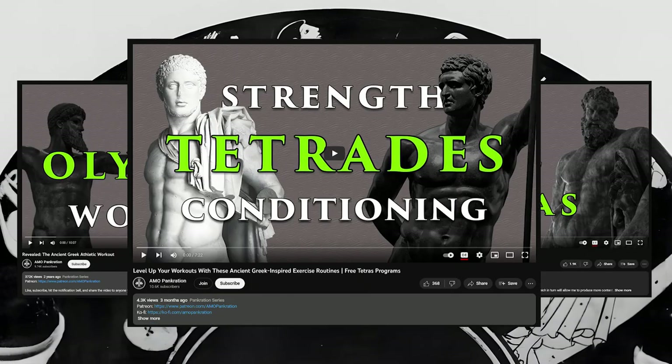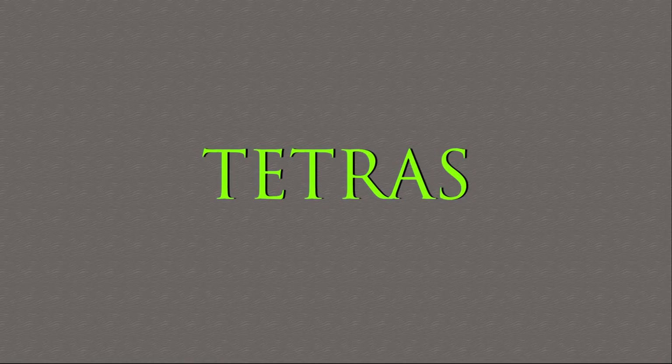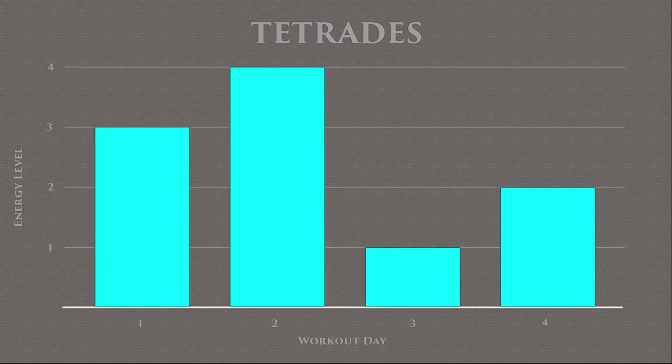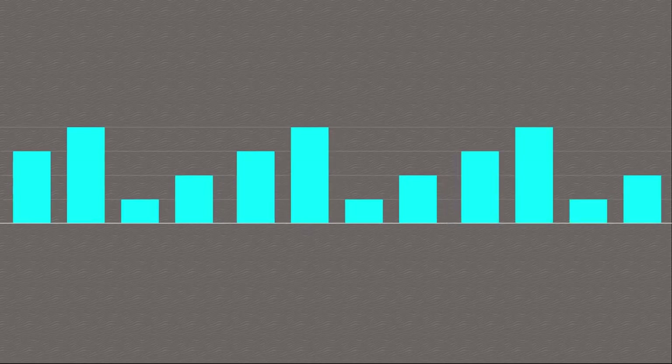For those who have not seen the previous videos on the Tetras workout routine, here's a quick rundown of what this method entails. The Tetras is a cycling 4-day exercise schedule where each consecutive day gradually increases the effort level by 25%.